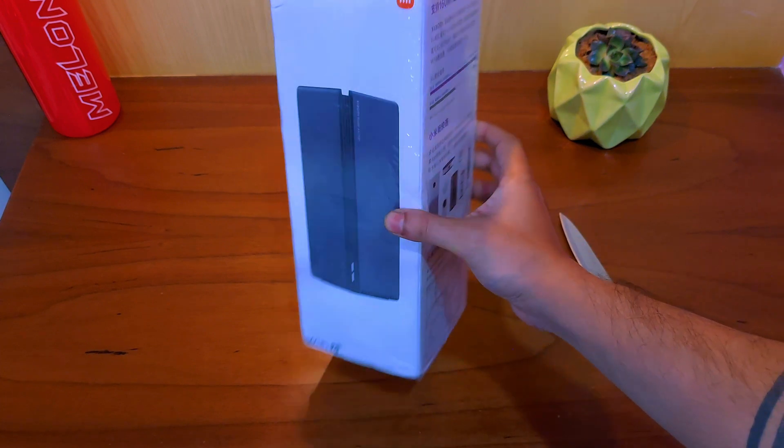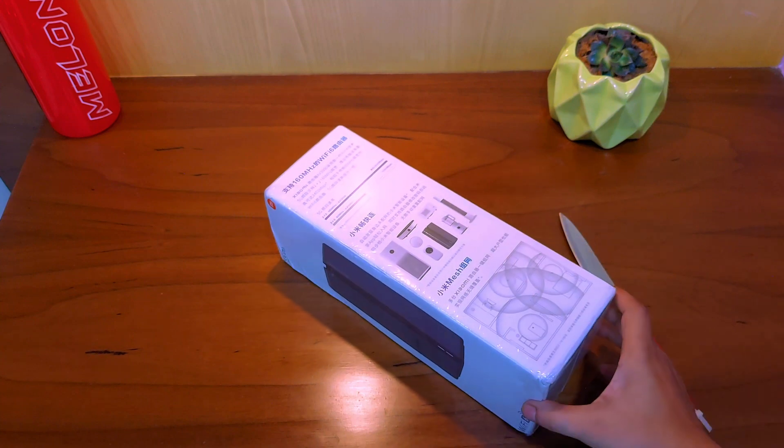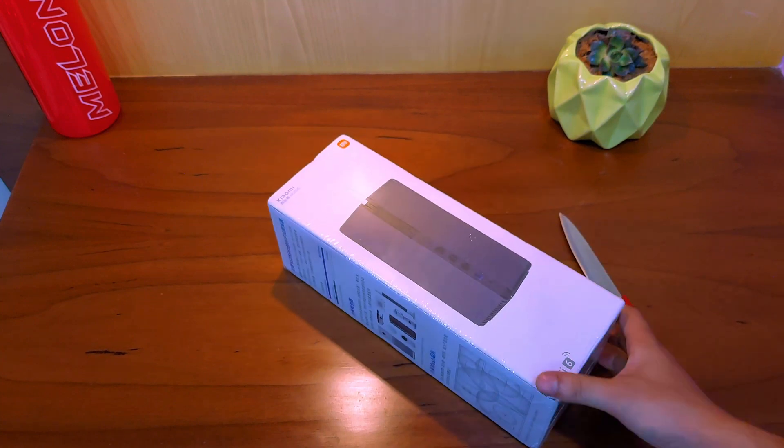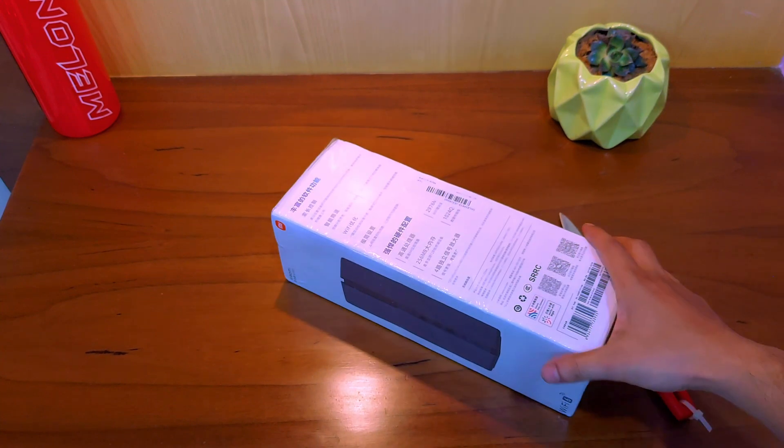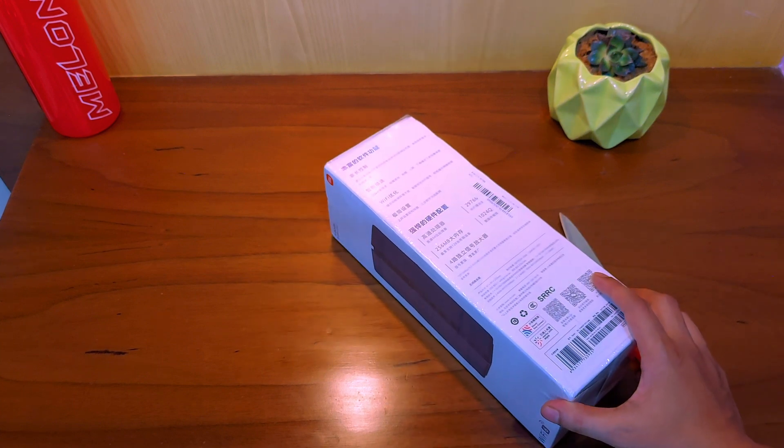Hi guys, I just received the package today and decided to do an unboxing and first impressions video of this Wi-Fi 6 dual band router. This is the Xiaomi router AX3000, which is an upgrade over the older AX1800 and comes with the same design.